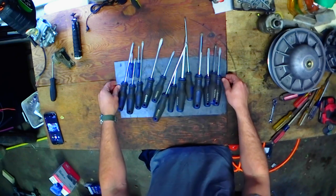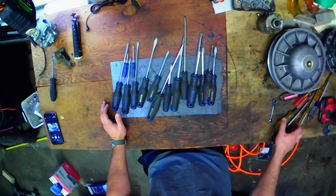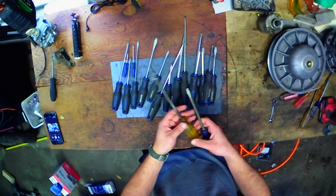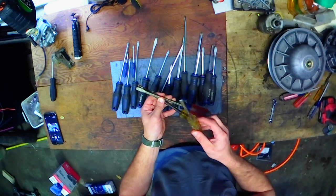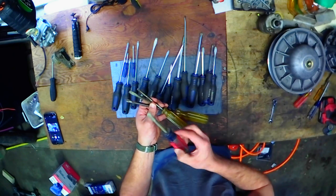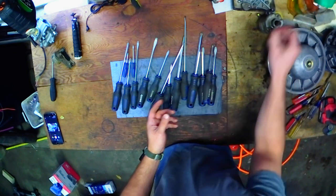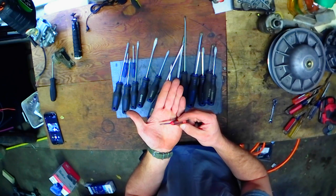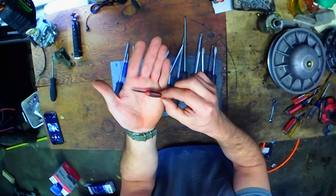Why did I buy this kit? I had crap screwdrivers. Everything I had was old, hand-me-down screwdrivers. Like, this guy doesn't even have a tip on them anymore. I had some real Ichiban Moto stuff. My favorite little carburetor screwdriver for working on old Japanese bikes is this guy right here. If you're an Ichiban Moto fan, you know what I'm talking about.